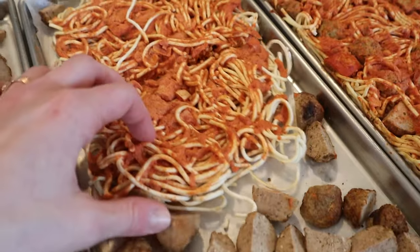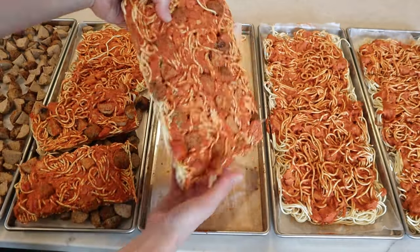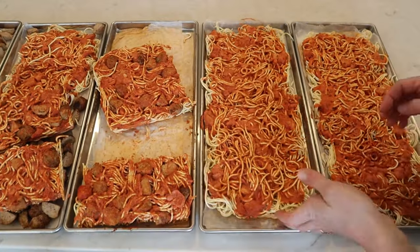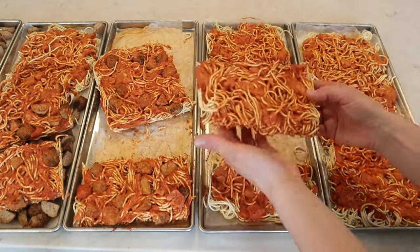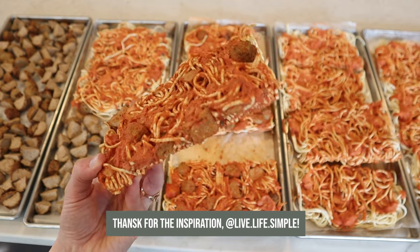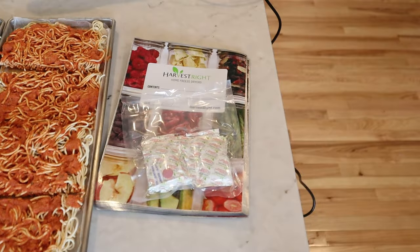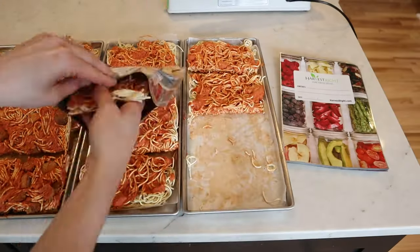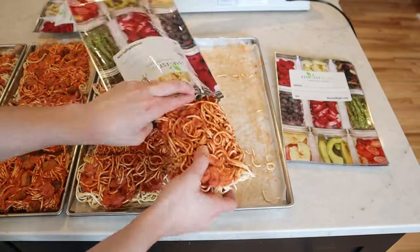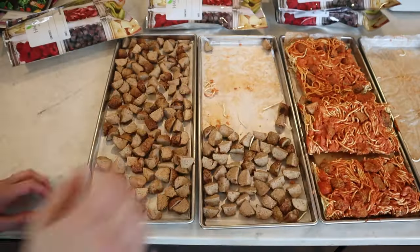I was really happy with how cutting the spaghetti before freeze drying helped to get out these individual serving sizes — though they're actually at least two servings per rectangle. There's another channel that does really precise measurements, weighs each serving, and gets super technical with it — I'll reference that one below if you want the more technical version. For this video, I just packaged each one. I had one tray that included the meatballs, and then about five bags that needed meatballs added in, so I split them into five even-ish piles.